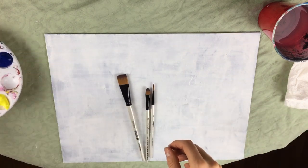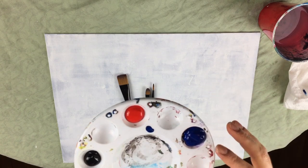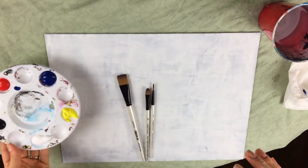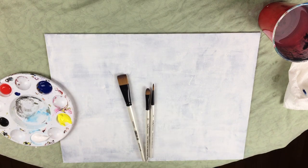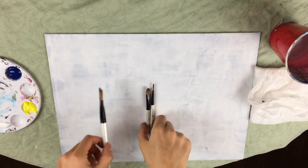We're going to be using five colors: a primary red, a primary blue, primary yellow, titanium white, and Mars black. I'll be including a link to all the items used in this video in the description below, so please be sure to check that out. I also have my water and my towel because I'm ready to rock and roll.